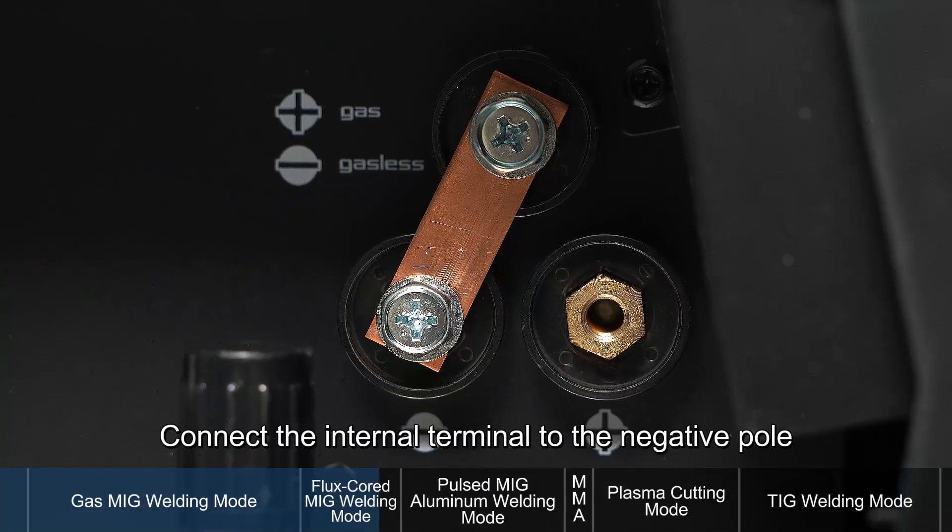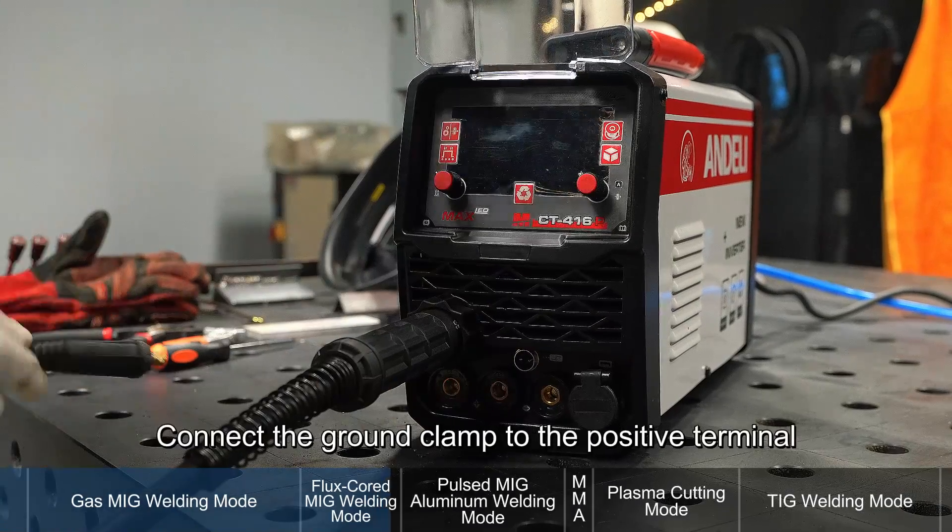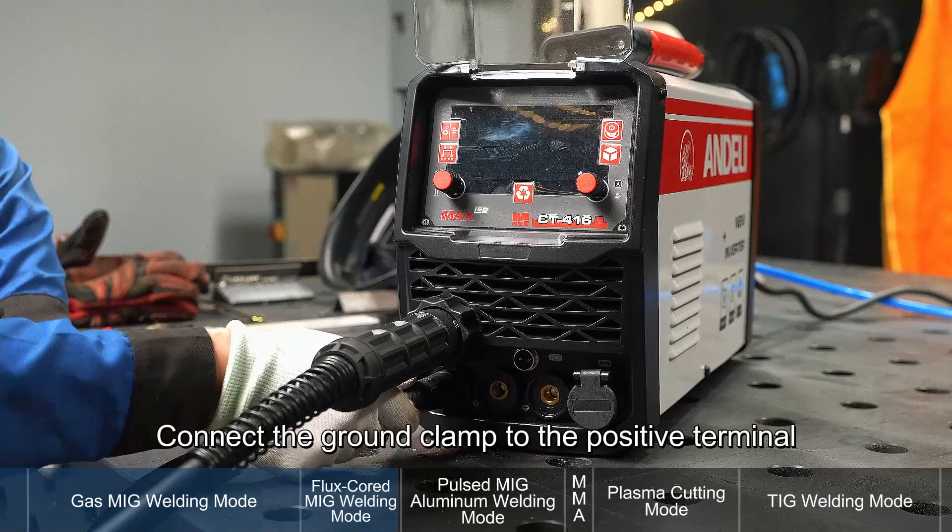Connect the internal terminal to the negative pole. Attach the welding torch. Connect the ground clamp to the positive terminal.